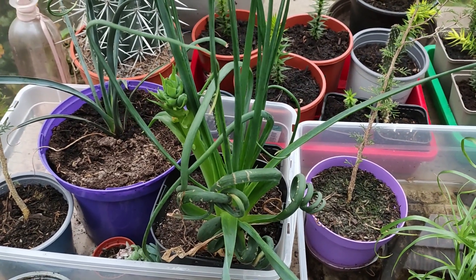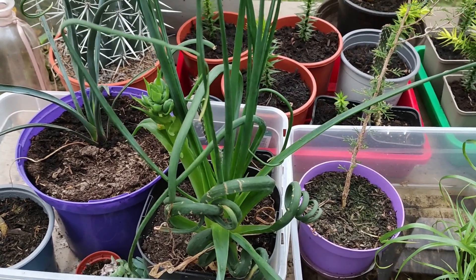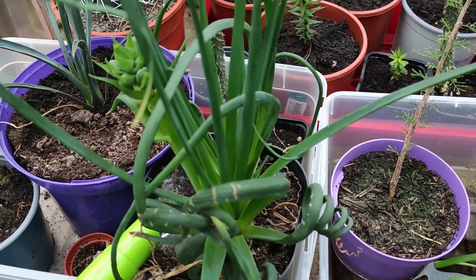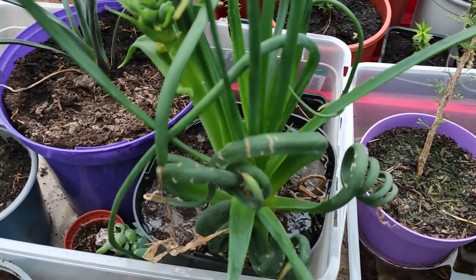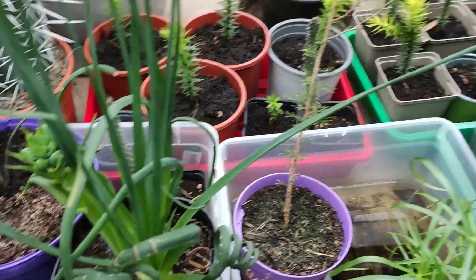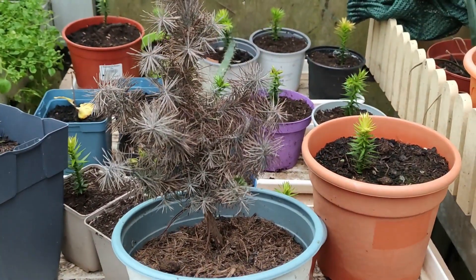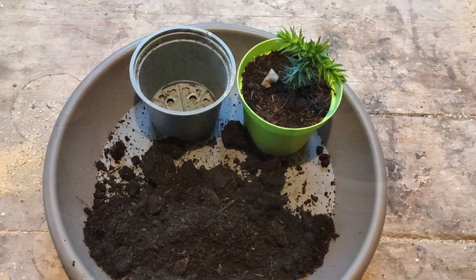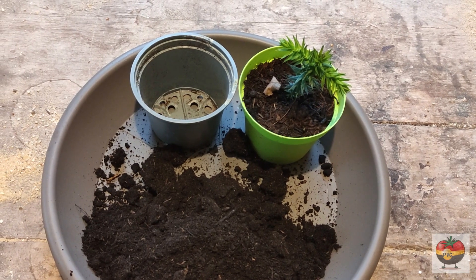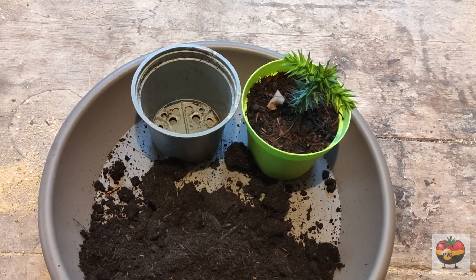Who doesn't know the feeling of getting a new plant? You want to make it feel nice and cozy so you just give it a bit of water every day. But after a while your plant starts to get some brown leaves and it will start to look like this. Hey there and welcome to Plants vs Germans. In today's video I'll show you how you can save your plants from overwatering so they won't get root rot.